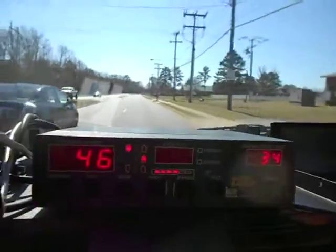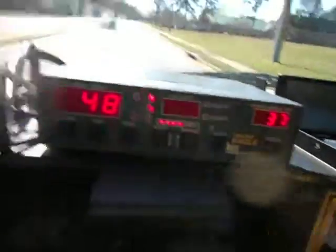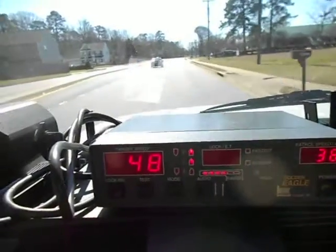Alright, we're going to switch it to same direction. I've got it switched to same direction, so now I'm clocking the car in front of me at 48.